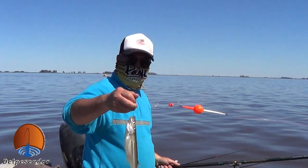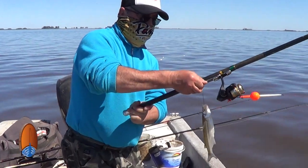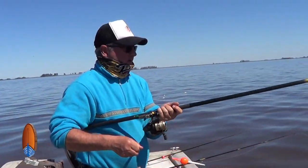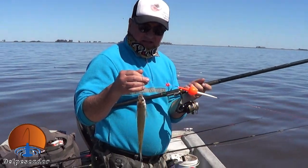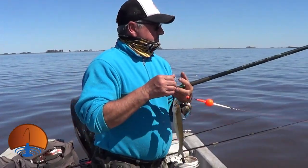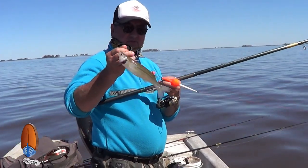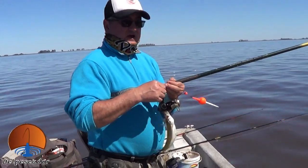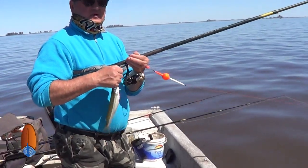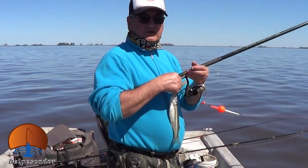Se nos planchó la laguna, totalmente planchada, está aflojando el viento. Se va a dificultar la pesca ahora. Nos habíamos largado un garetito, había empezado a picar bien, pero laguna planchada es sinónimo de poca pesca, pejerrey chico. Vamos a esperar un ratito más y si no vamos a ir a probar en zonas costeras, en la playada, a ver si podemos prender algún pejerrey bueno, que ahora es época de desove y por ahí están arrimados a las costas.